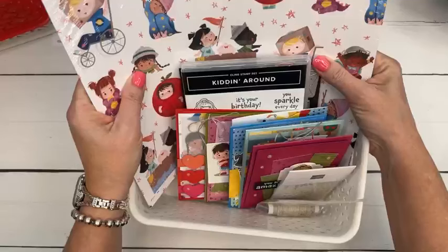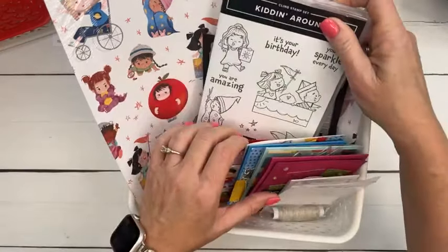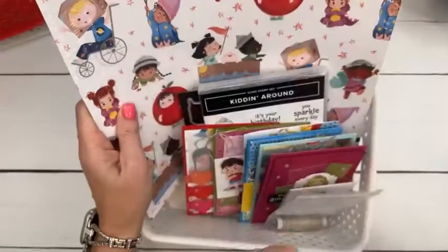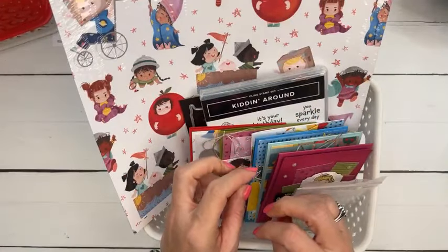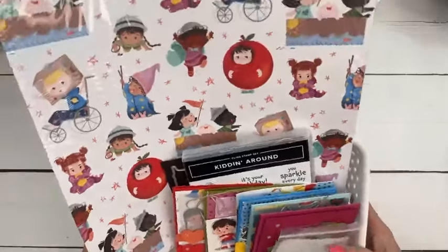Also, all of the supplies for this class are retiring, so at any moment I might have to turn off registration — hopefully not. This die set is carrying over, but the stamp set is retiring. If the stamp set sells out before registration closes, I'll have to close class registration. This is the game we play this time of year as demonstrators — frantically tracking inventory hoping things haven't sold out.